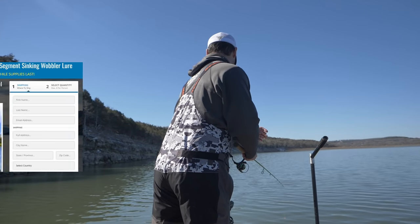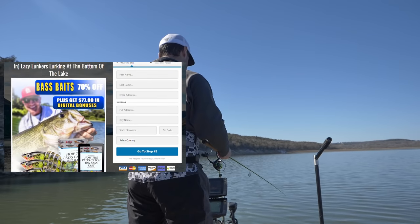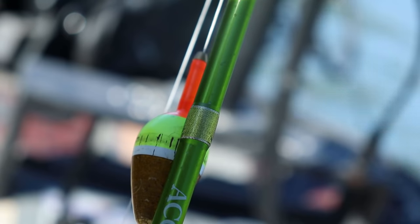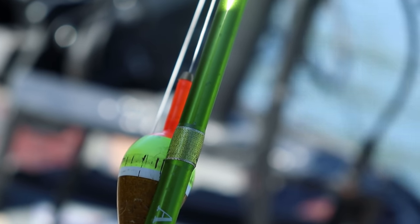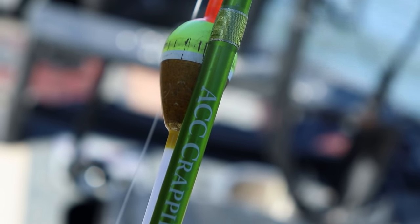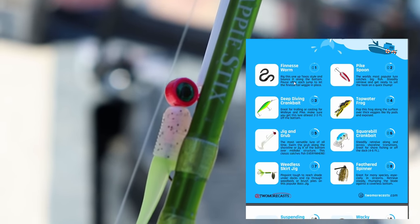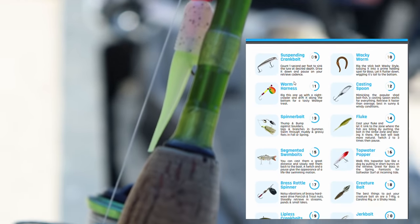This video is sponsored by Two More Cast tackle box subscription. Sign up right now for your first month for just a dollar and you can receive a pack of slip bobbers that we'll be using in this video. Slip bobbers are great for year-round crappie fishing rigs, and after your first month you're going to receive packs of plastics, hair jigs, crankbaits, and other lures you can use to catch crappie year-round.